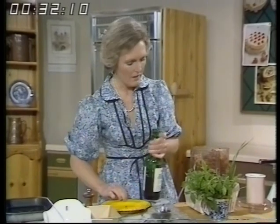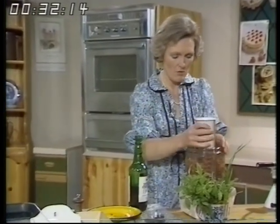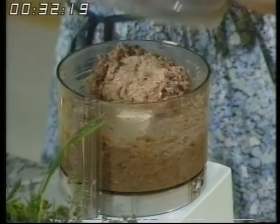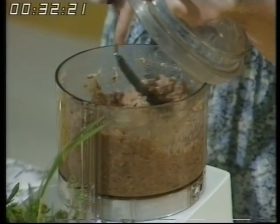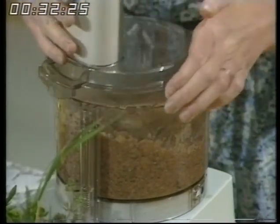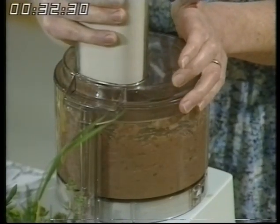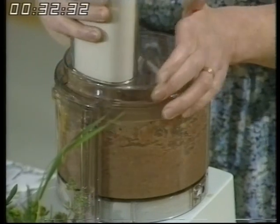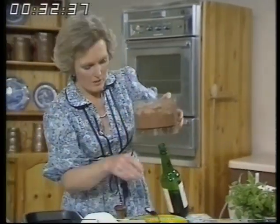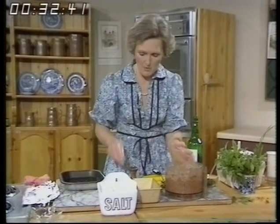Then I'm using the processor as a mixer now to really combine the ingredients all together. I'm stopping it for a moment because I can see the sausage meat — it's got to get right well mixed in. There's a nice boozy smell coming. The herbs that I put in was some marjoram and some rosemary and a little bit of summer savoury.